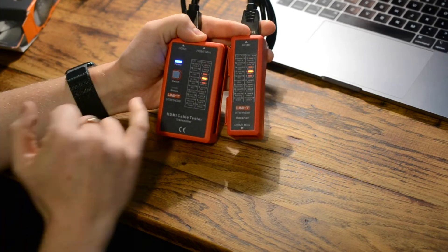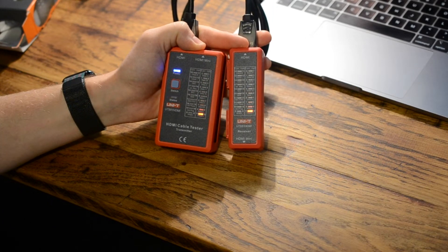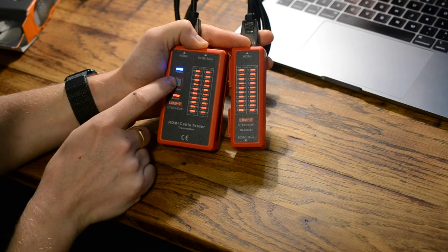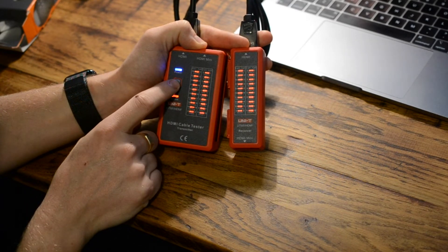Pressing the button again, it switches through all the various cores. They are synchronous — both sides lighting up at the same time — which means everything is good. The final press lights up all of them so you can confirm there are no missing or broken cores.